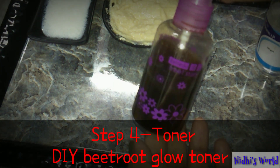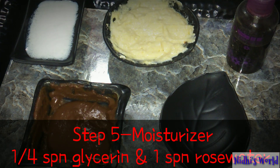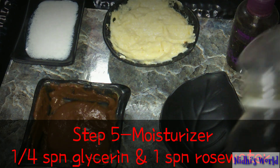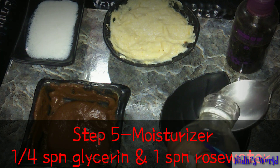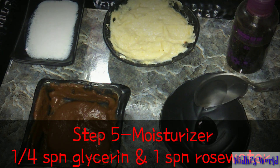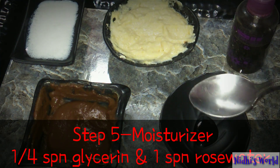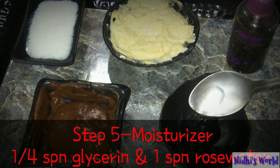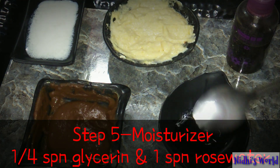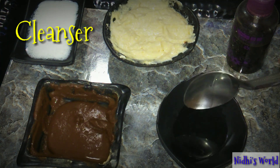Our fourth step is toner — this is a DIY beetroot toner. I'll give you a link in the description. Next step is our moisturizer. For moisturizer, you need one-fourth spoon of glycerine and 1 spoon of rose water. You can reduce the glycerine — take a little bit in humid weather. It's the best natural moisturizer, so you must try it.